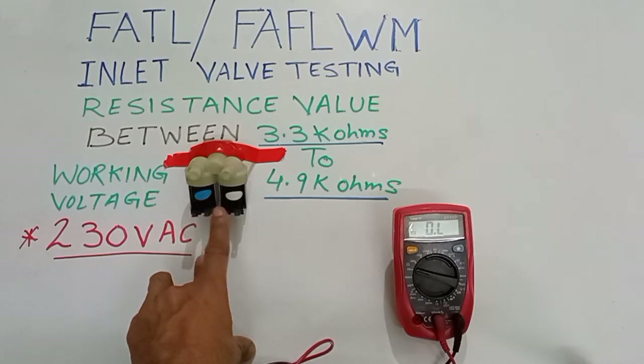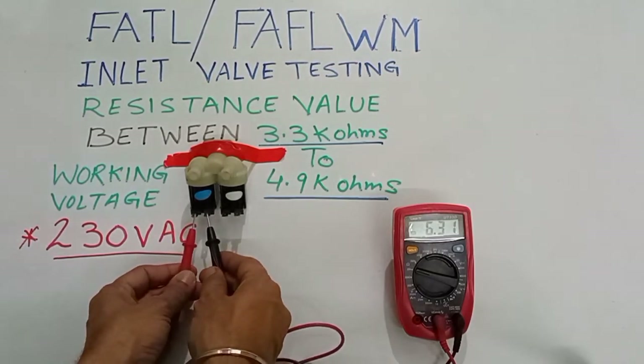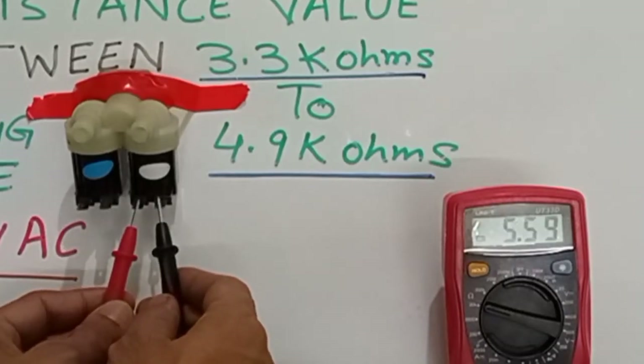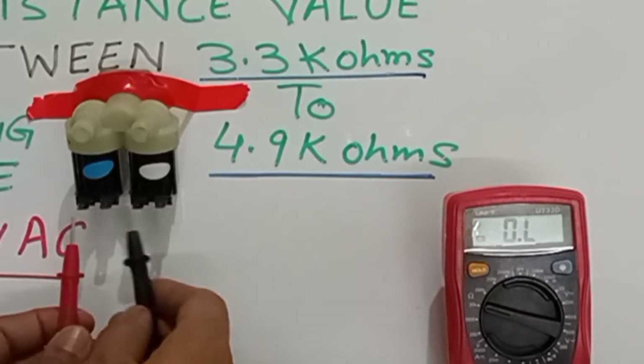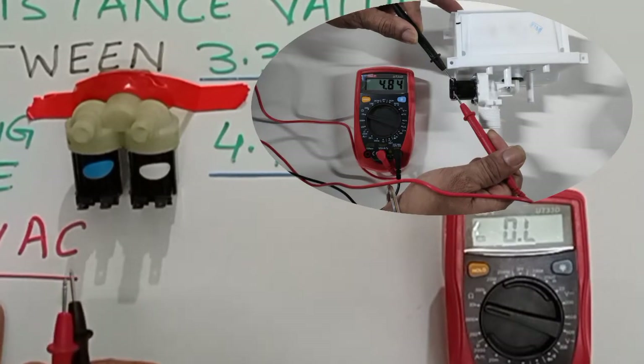I have put the range at 20k and I am checking now. Here we have 4.39k resistance, and the other valve shows 4.36k. This means our inlet valve is okay — both supply and resistance are confirmed good.